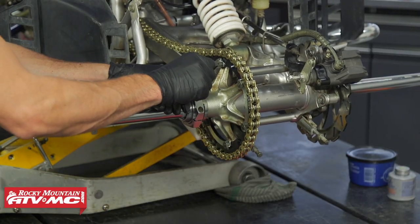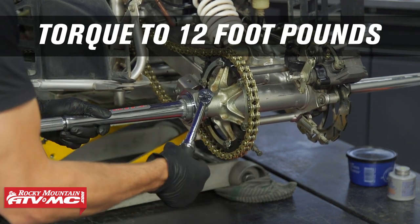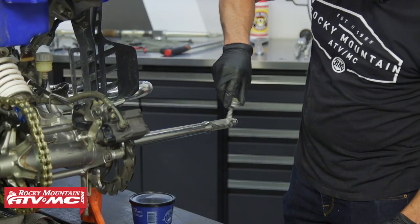Apply a little bit of blue Loctite — medium strength — to the Allen bolt, reinstall it, and torque it to 12 foot-pounds. Next, install your wheel hub and apply some anti-seize to the splines.